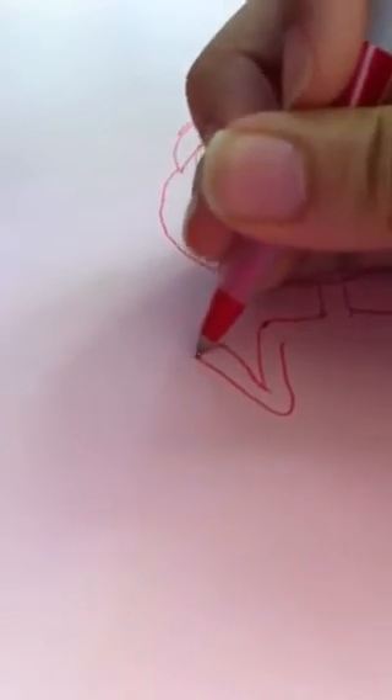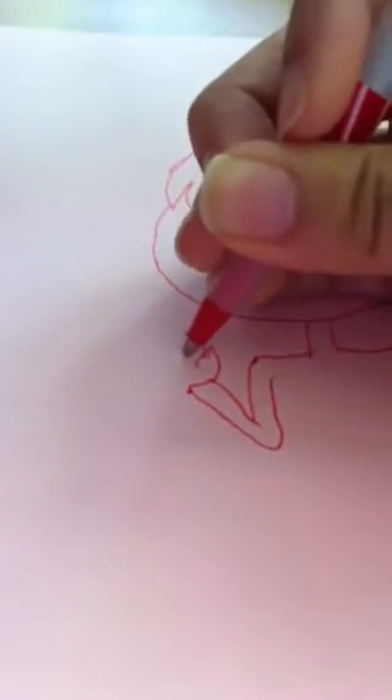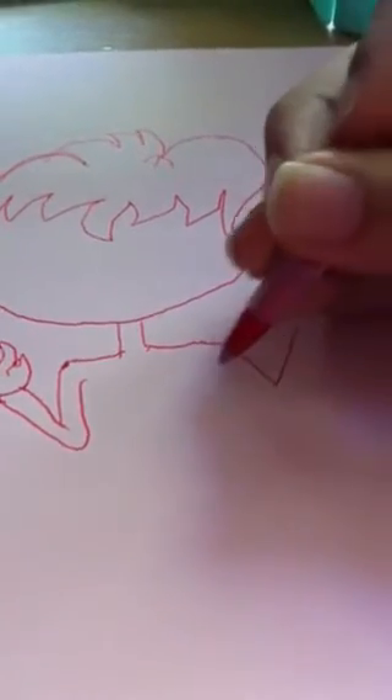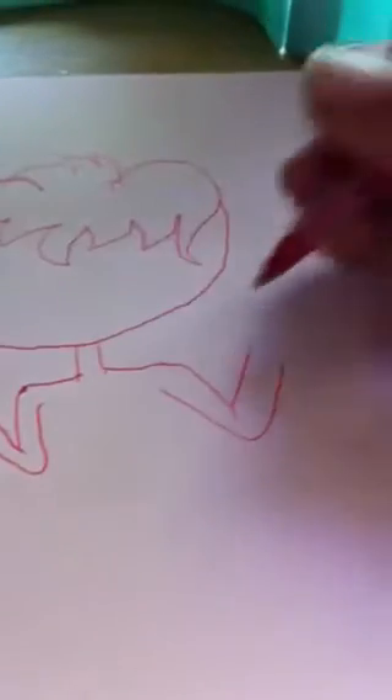And then here's the arms, here's the hand. It's kind of hard to draw the hand. Okay, now the other one.